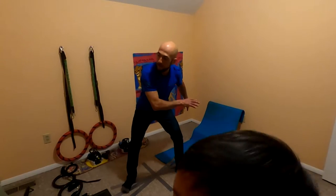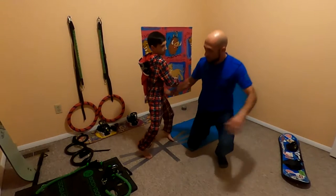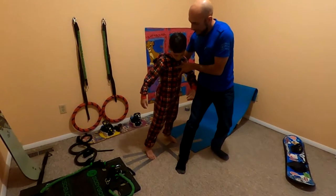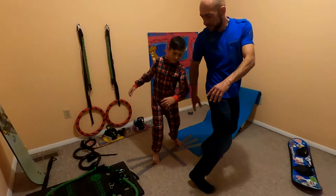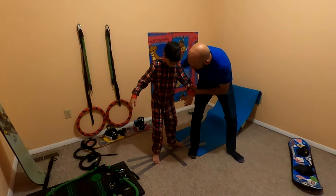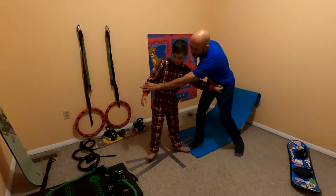Toe side is like this, heel side is like this. You've got to be on your toes — and then bring your knees more forward, there you go. And then heel side — you can grab my hand because actually it is hard. That's heel side, and your hands are right here.